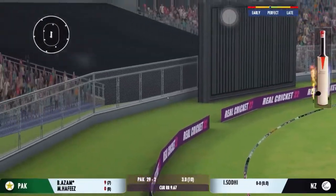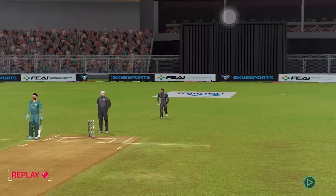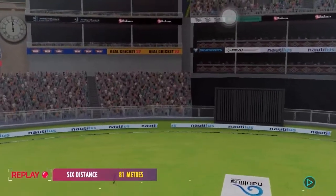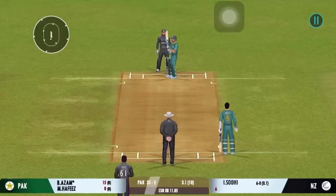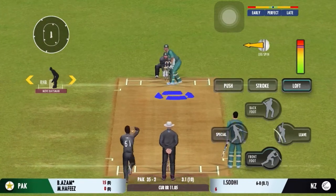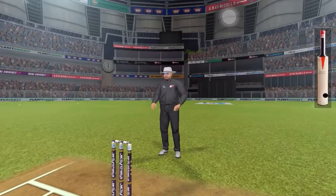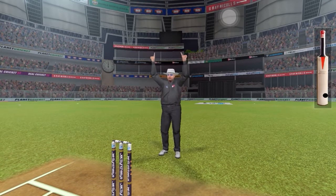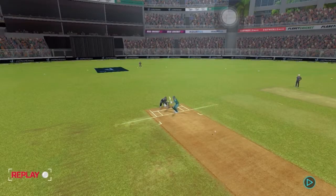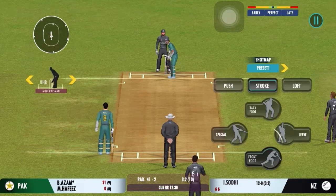Well, the batter sees that one early, gets into a great position — got it from the meat of the bat. I tell you what, that shot looks even better in the replay, lovely timing. Good pickup shot — has that gone for a six? Yes, that was a brilliant shot, perfectly executed. He uses the crease well to play the spinners.